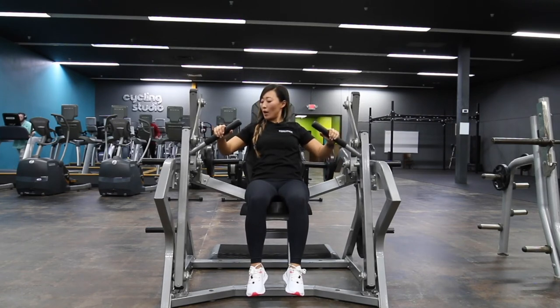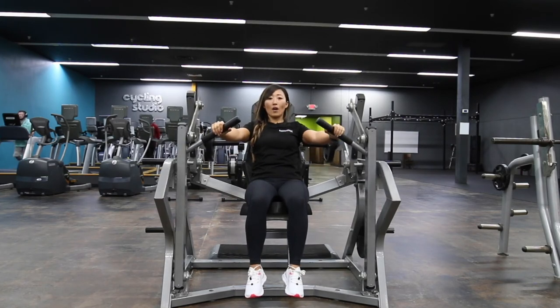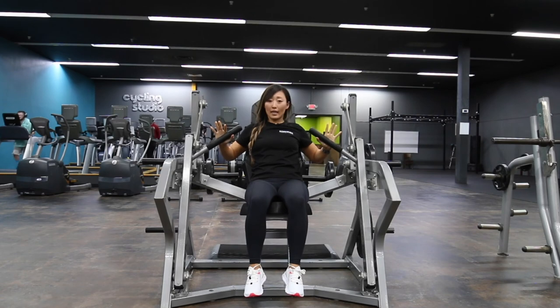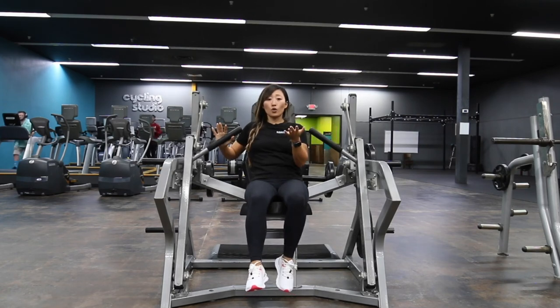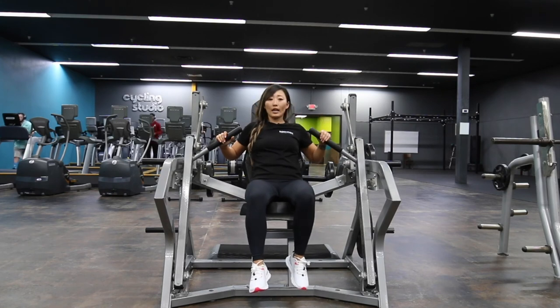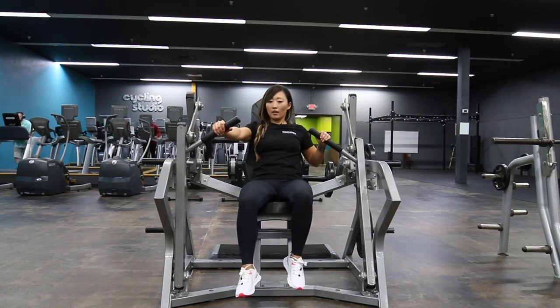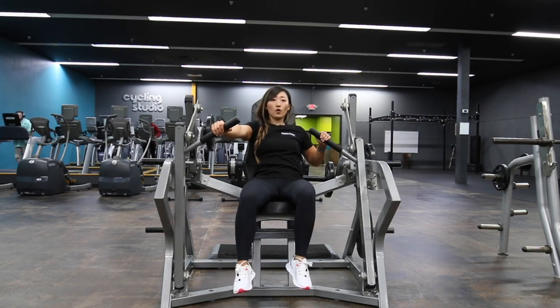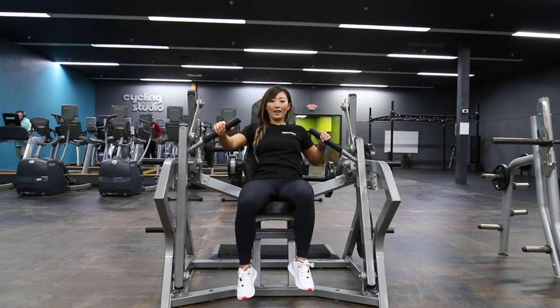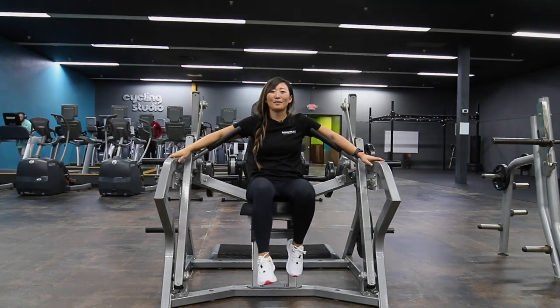As you come in, relax your shoulders and let your elbows come back at an angle. Right before the weight hits the safety is where you want to stop — pause and breathe. Because this is a non-connected bilateral exercise, you can do one side at a time. You can wrap around or keep your hand here and just push with one side — make sure you don't turn into the movement. Control it, then right back out. And that's how you use the Roger Strength vertical chest press machine.